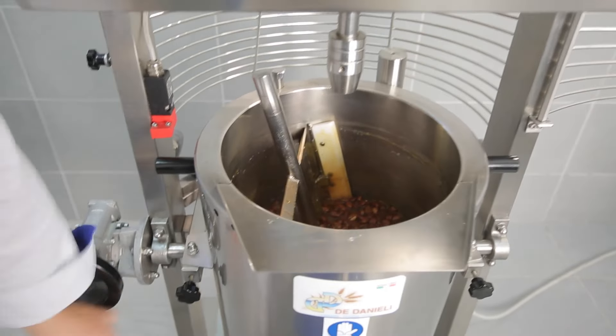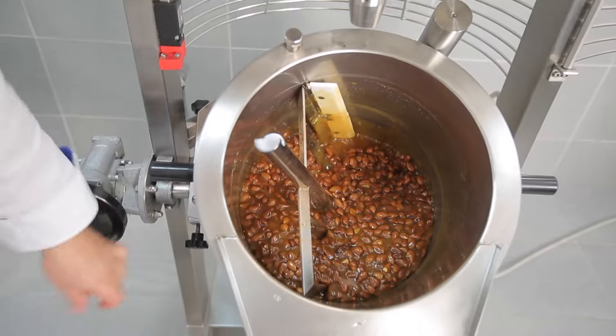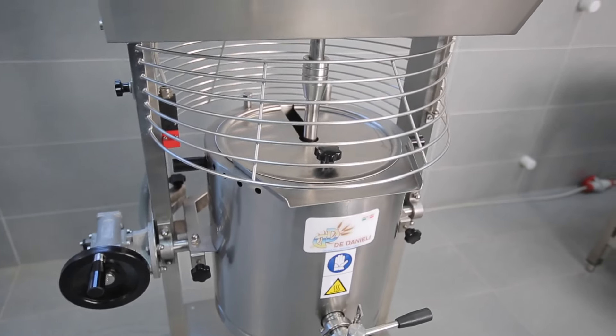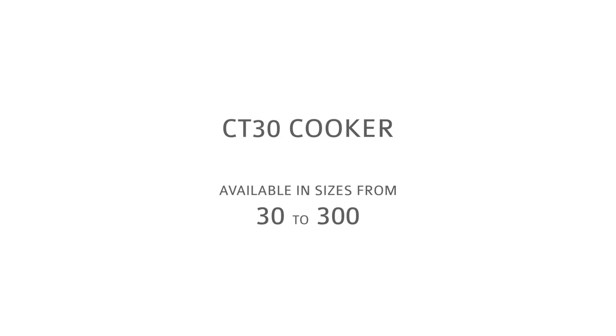The tank tips to make emptying and cleaning the machine simple and safe. This video was made with the CT30 cooker, available in sizes from 30 to 300 litres. The same excellent results are possible with all the Daniele cooker machines.